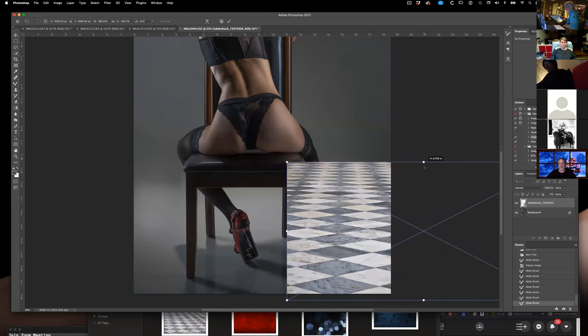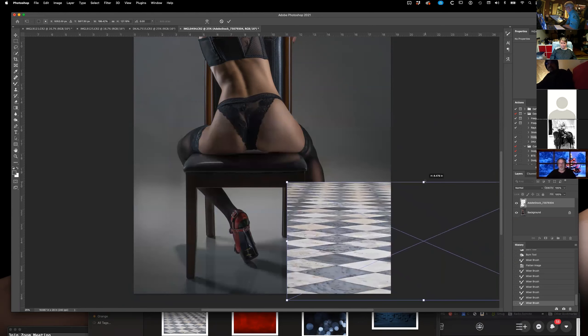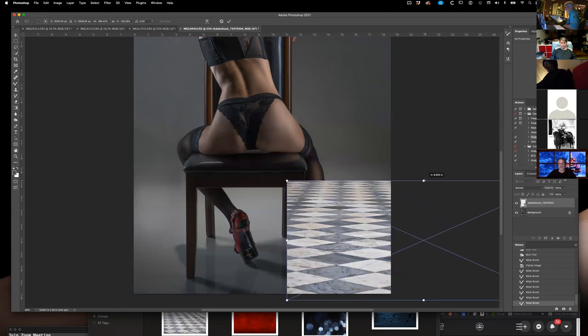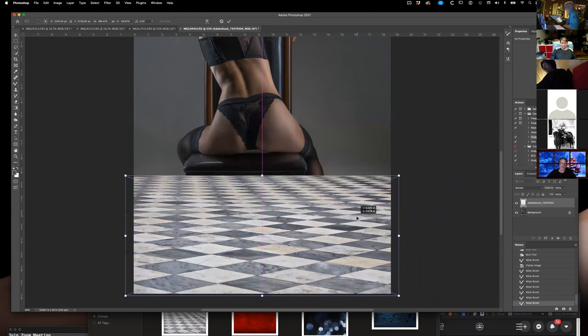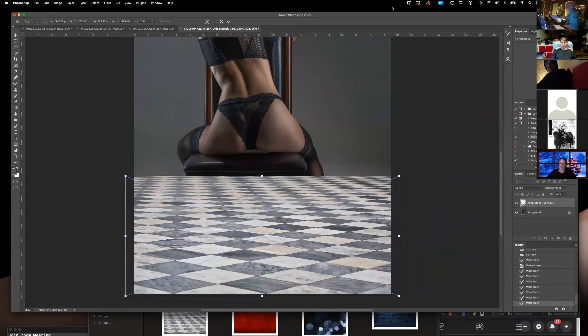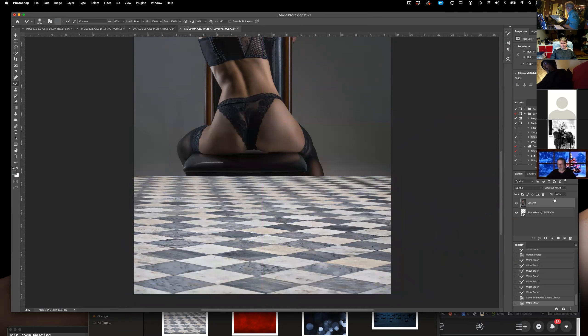You just grab it here and move it until it's about the angle it should be for under her chair there — and we're set. I'm going to say okay to that. Now I'm going to put her layer above the floor layer. If I take her out, there's the floor. And I'm going to mask this.